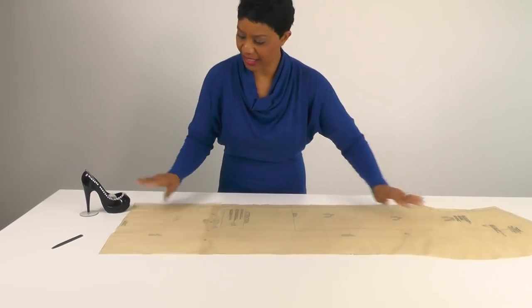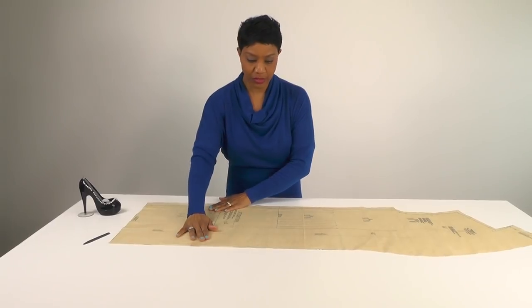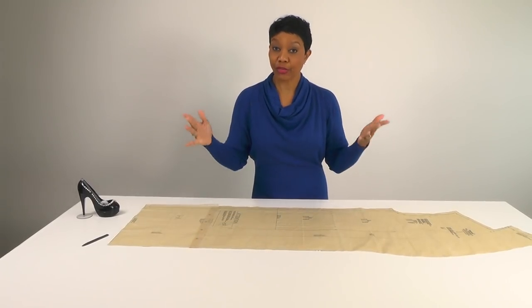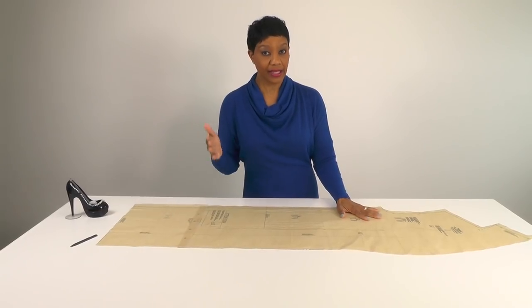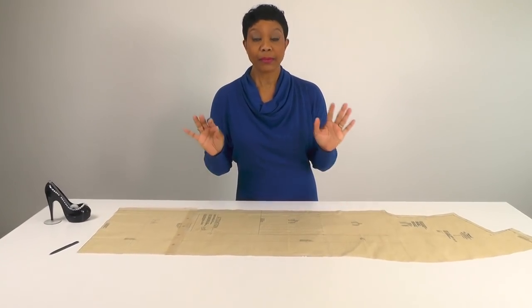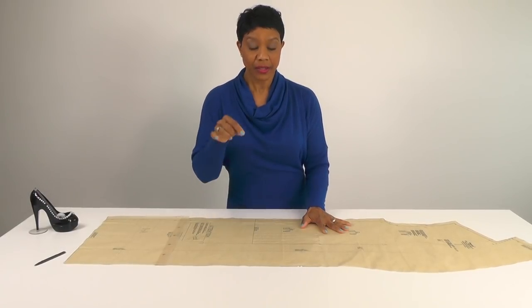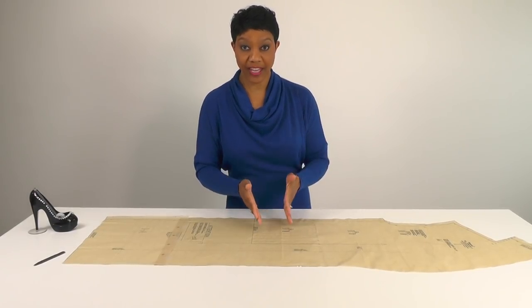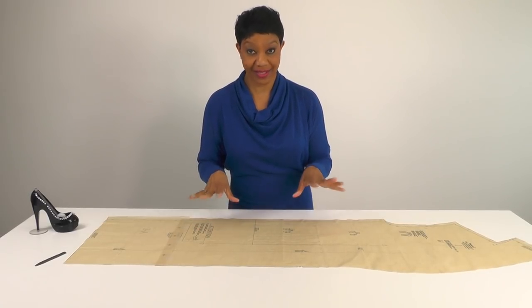Now we have one full piece for number one, which is the front and under collar for the robe. You will do the same thing with piece number five, then grab your fabric, lay out your pieces, and cut out all the pieces you need. Before removing your fabric from the pieces that have markings to transfer, meet me back here and I'll show you how to do the tailor's tacks.